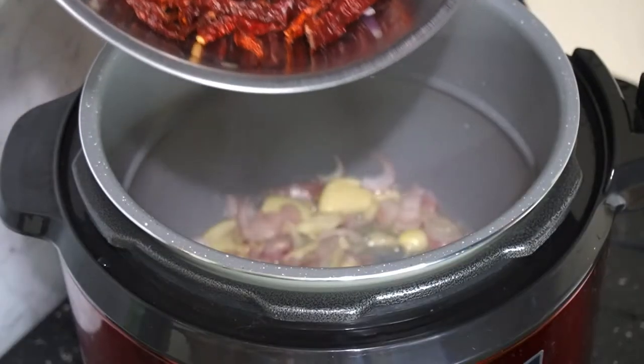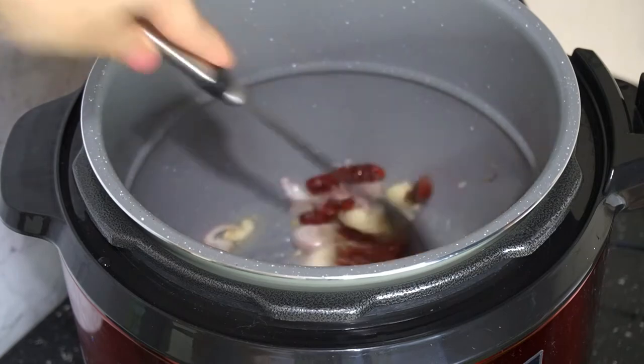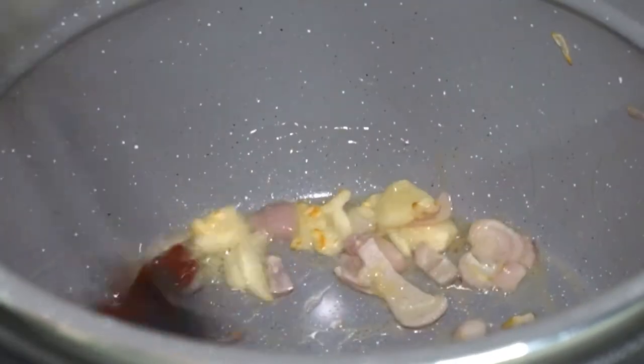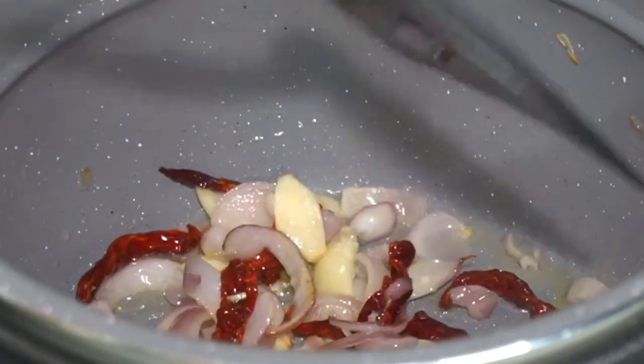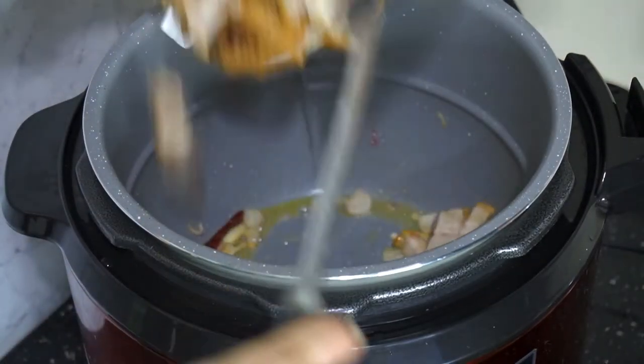Then in goes the dried chilies. Dried chilies is subjective — if you want it spicy, you can put a lot; if not, just put a little bit for a subtle kick. Actually for this dish, the spicier, the more sedap it is. Sauté for a bit, then in goes the protein.